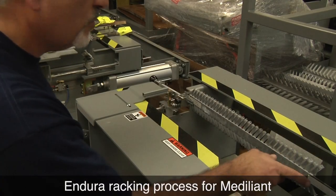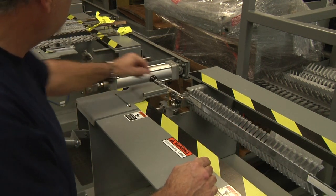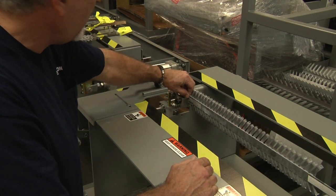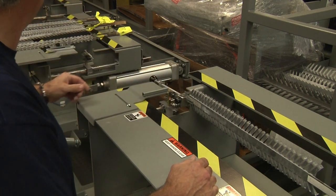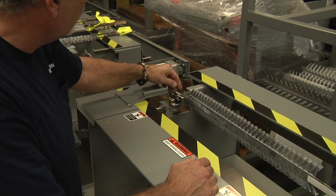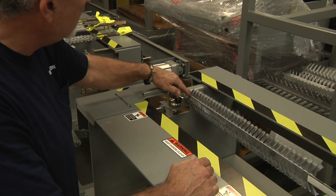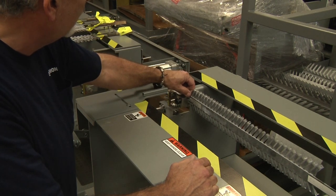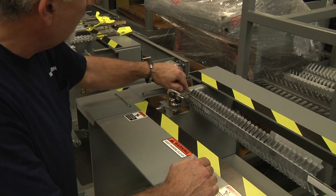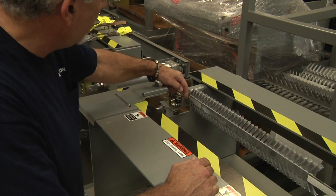We're going to start with rack number one. As mentioned in my emails, racks one, two, and three are very similar, so I'll just demonstrate number one on loading. The best recommendation we can make is to remove the initial finger off of these existing racks so they fit better on the holders.